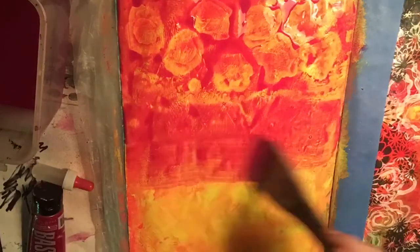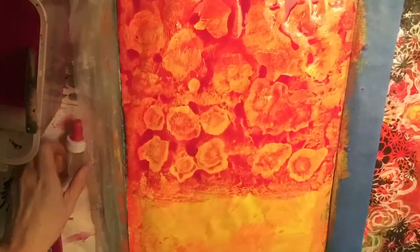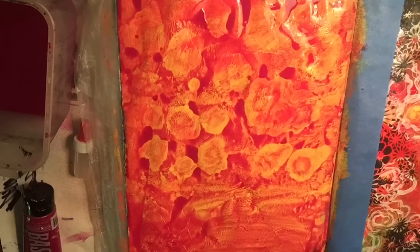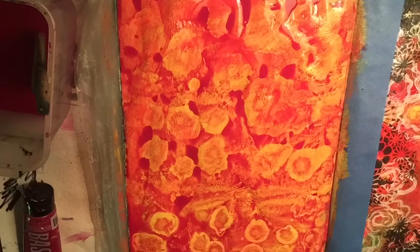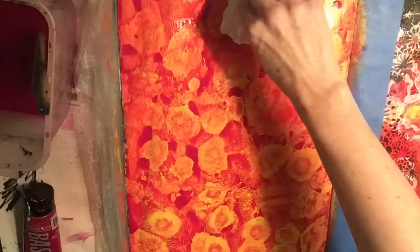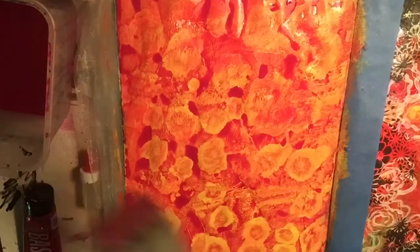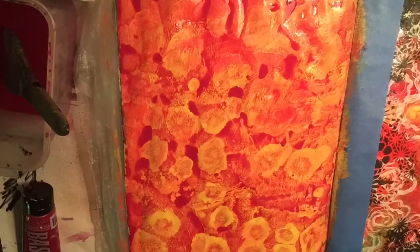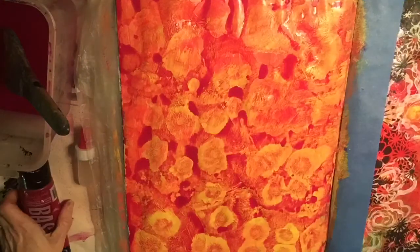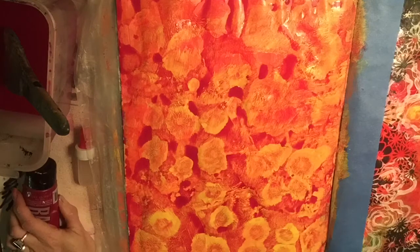I'm doing it in sections: painting the watery darker layer, then right away dripping on the alcohol. I don't paint the whole thing and then drip on the alcohol — I work section by section. I'm blotting away in some places. This is not vertical even though it looks that way in the film; it's actually laying flat on a tabletop.